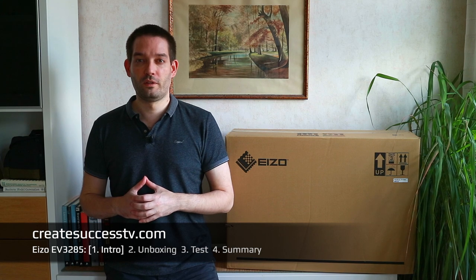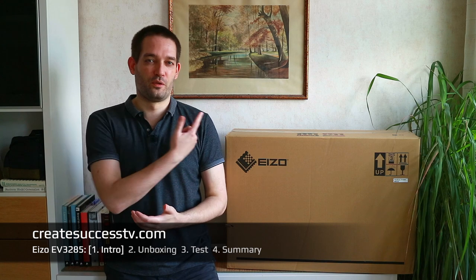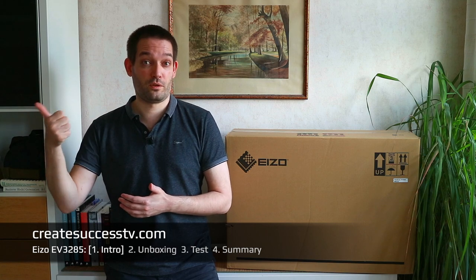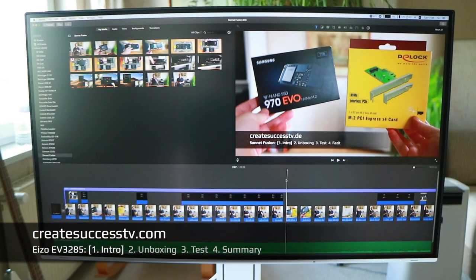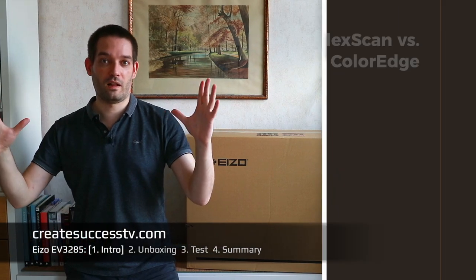At the local electronics store you'll most of the time only find Samsung or LG, but Eizo is more of an in-the-know kind of thing. If you're a business person, you like to use this at an office and you need a big screen — maybe an architect, maybe a creative professional. Obviously Eizo has more expensive monitors for really super professional color grading.